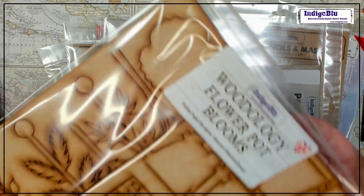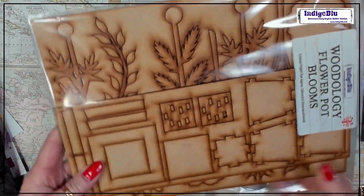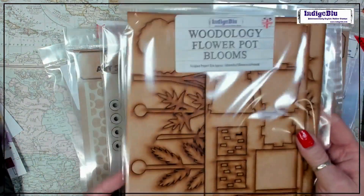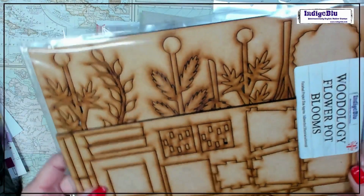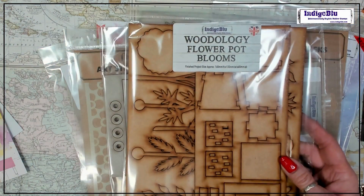And then we have the fantastic Woodology flower pot. I'm going to have so much fun making this — I cannot wait! Wow, there's so much in there.